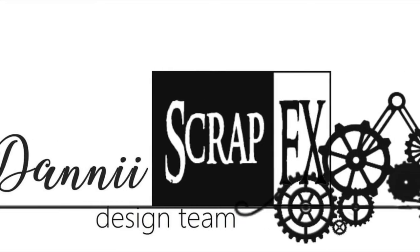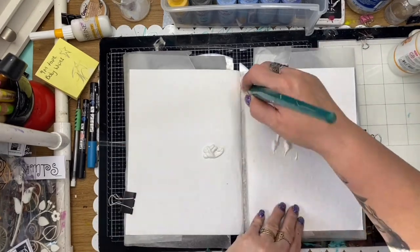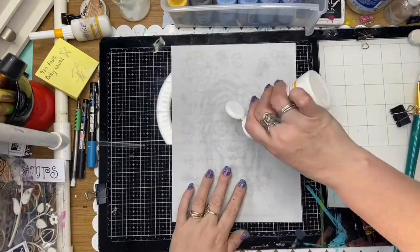Hi guys, it's Dani from the ScrapFX design team for March 2021. Today I'm doing an art journal page using the new release Tracey Scott papers, rice papers called Sweet as Candy. Isn't she gorgeous?